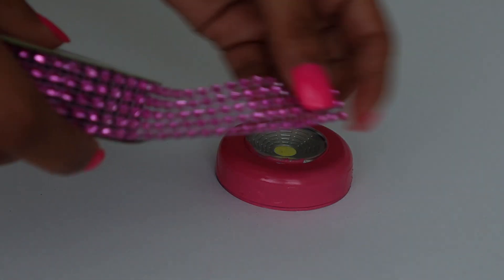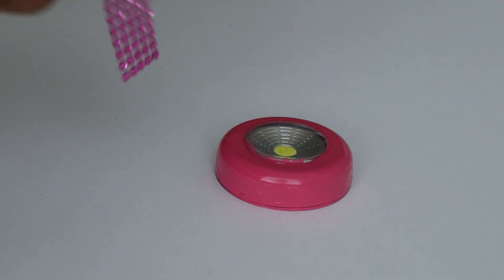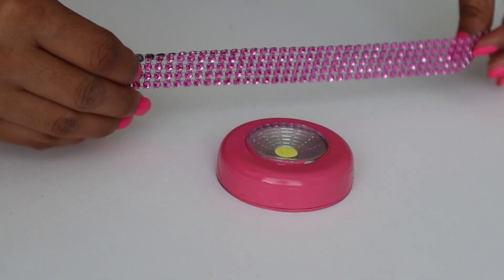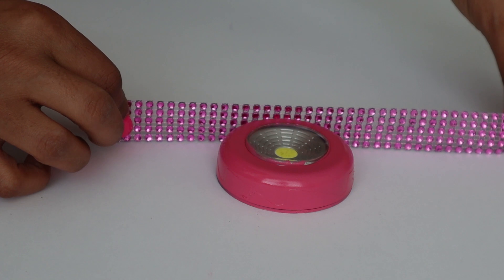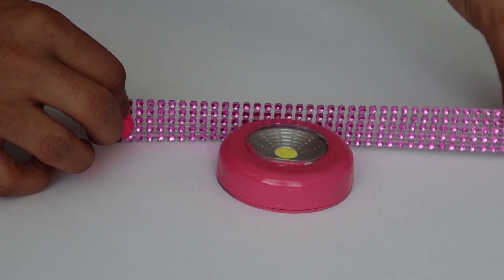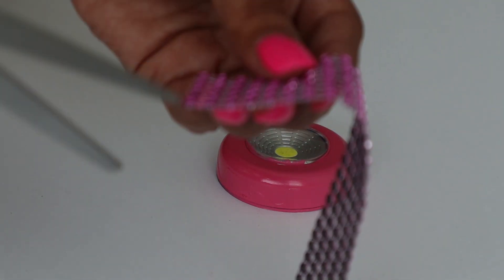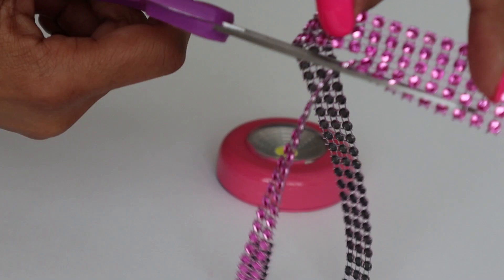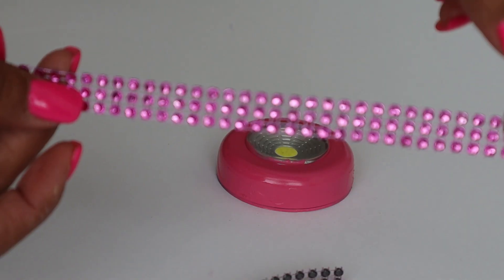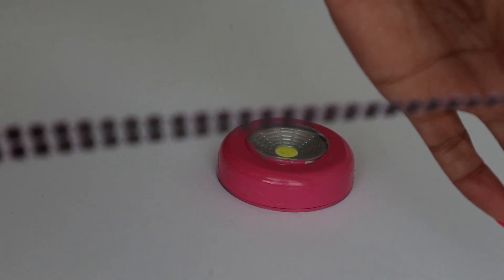The next thing you want to do is grab your diamond wrap — got this from Dollar Tree for one dollar. This is the one that comes in a pinkish-purple color; there's no color name on it but that's what we went with. You'll need about nine inches of it. Since the wrap is a bit taller than the light, we realized we only needed about three rows, so just follow along straight down and cut off two of the rows. I don't believe in waste, so those extra rows will be used for something else.